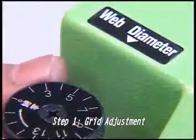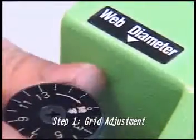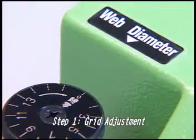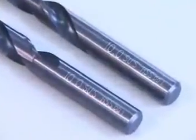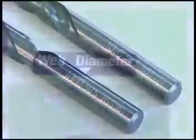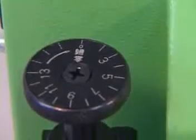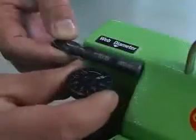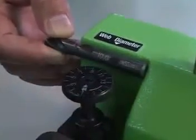Step 1: Grid Adjustment. Before operating the drill, please be sure that the lever is set at zero. Determine the length and specification of the drill bit, after which adjust the numbers on the knob or the web diameter. For example, a 10 mm drill bit corresponds to the 10 mark on the grid.